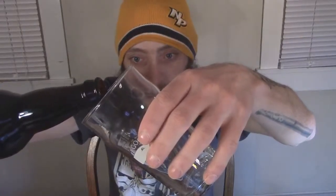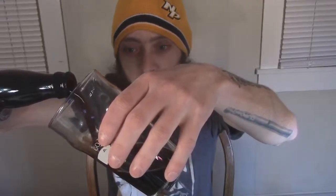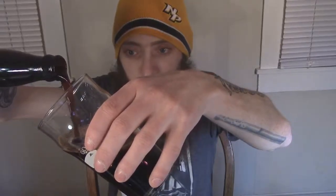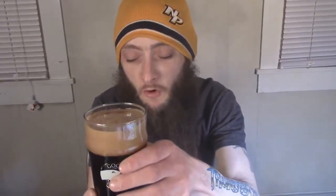Let's go ahead and dive into this sucker using my trusty Goose Island pint glass. Well, it already looks absolutely wonderful. It does have a nice two-finger head and I cannot see through it at all.